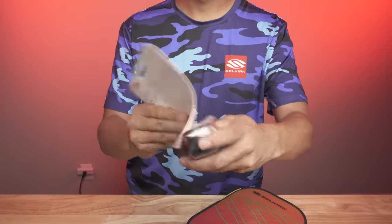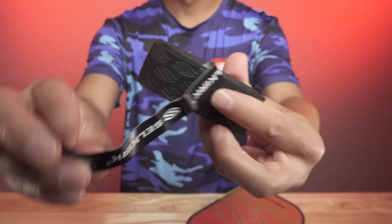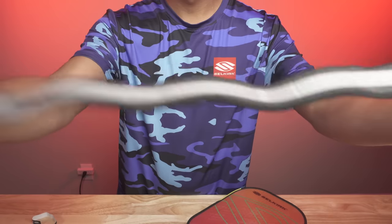Step three is to prepare the new grip. Unwrap the new grip and remove any plastic wrapping and stickers from it. Roll it out on a flat surface to make sure it's not twisted or creased.